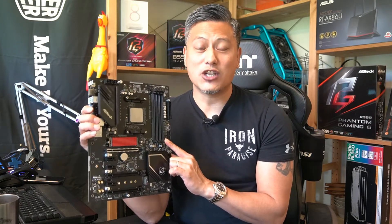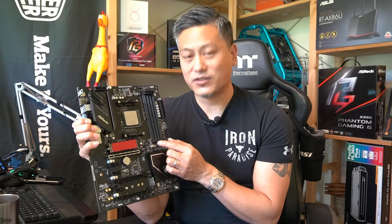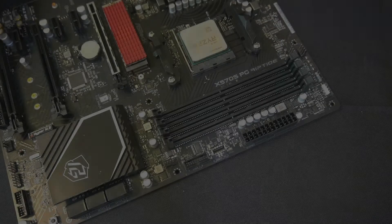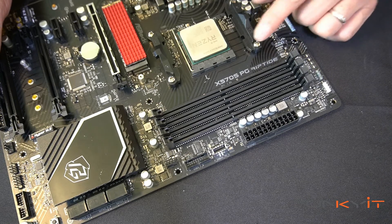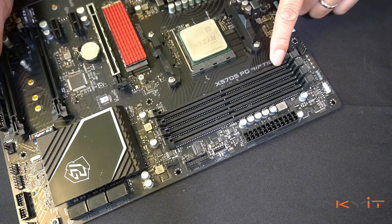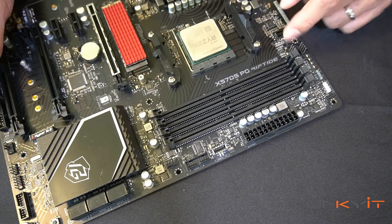This is the ASRock X570S PG Riptide, and there are four DDR4 DIMM slots right here. If you want dual channel memory support, you need to install the memory on alternate DDR4 DIMM slots. On this particular motherboard, the slots are labeled A1, A2, B1, and B2.